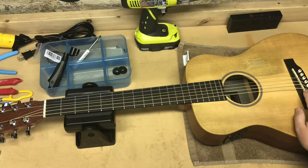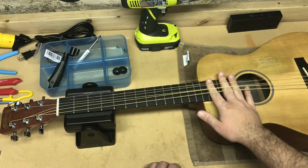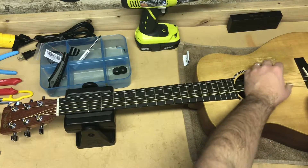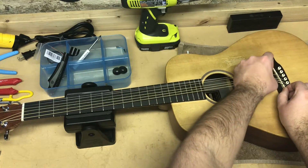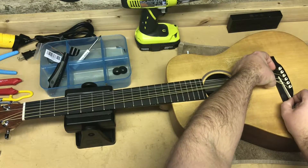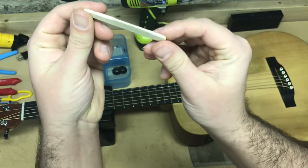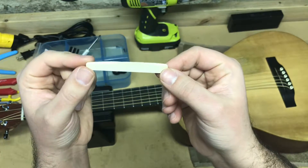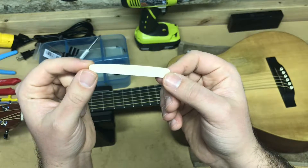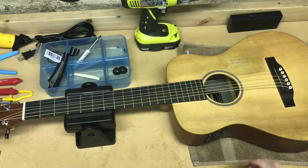We're going to need to remove the saddle to get to the pickup. To do that, we're going to have to loosen the strings all the way, which I've already done — you can see they're loose. You can take them off if you want; I was feeling lazy and didn't. So we're just going to lift the strings up as much as we can and gently pry the saddle out of the slot. It's not glued in — the strings just hold it in place. This is a good point to note which side of the saddle faces which direction so you put it back the way it came out. Now put it away with your small parts in a safe place.